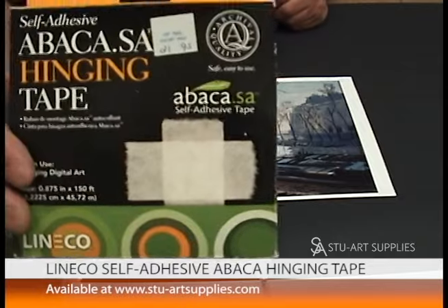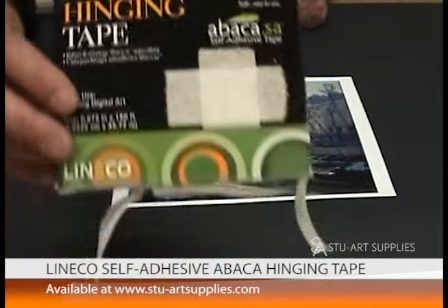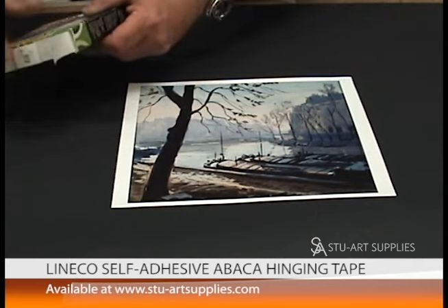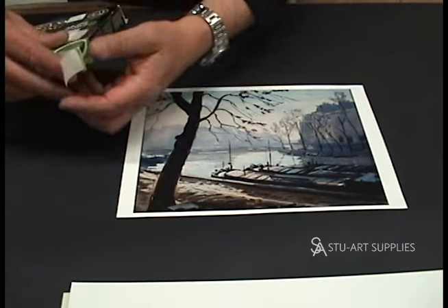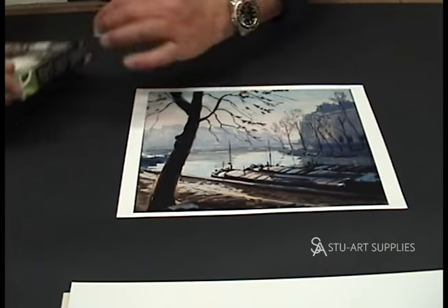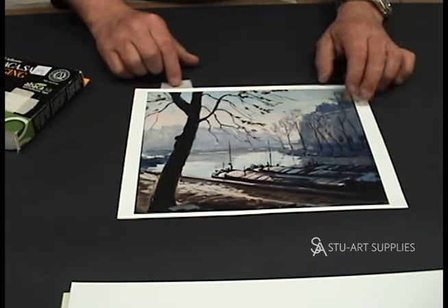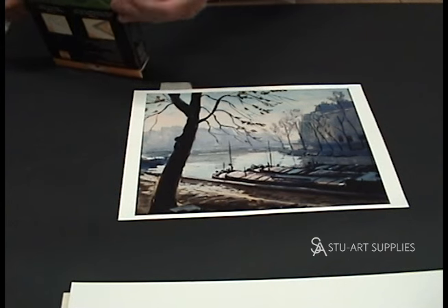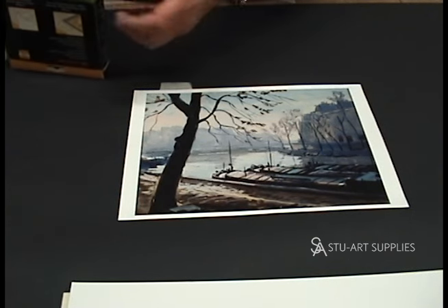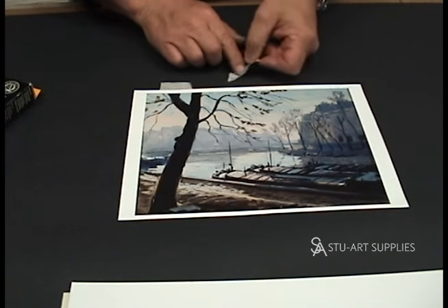This is a tape we use in-house and also sell on the website. It's an acid-free tape, so I'm just going to go over it briefly — it's really a very simple process. You take a piece of tape, usually about an inch to an inch and a half. We slide it under and we only hinge at the top for most things, unless it's a heavy work or something that's dimensional.